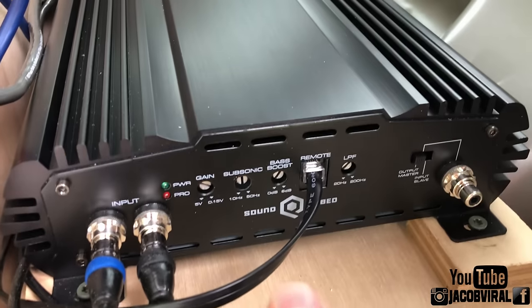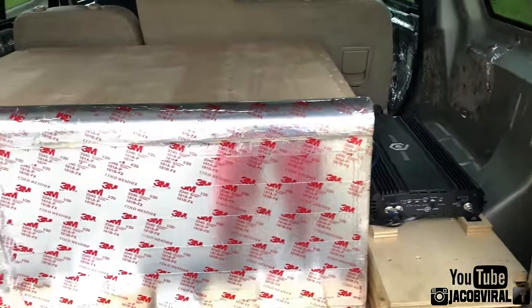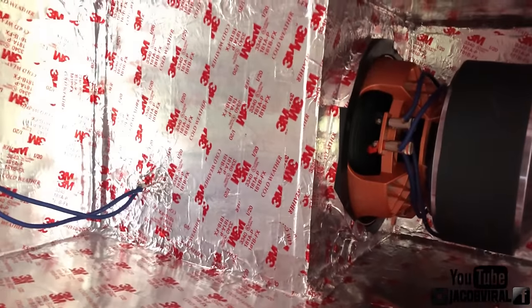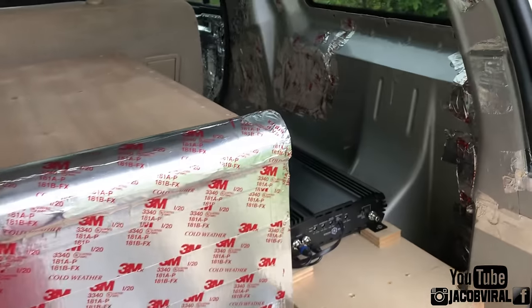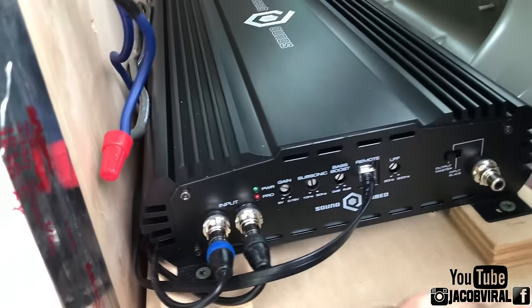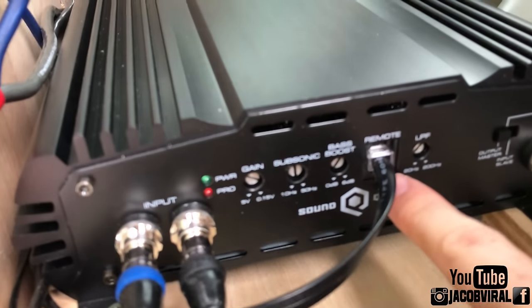Before anything, go ahead and hit the like button if you like videos like this, and subscribe if you haven't. I do a lot of car audio videos and testing. If anybody doesn't know, I have a single 10. My box isn't the prettiest but it's just a project I have. I was going to do this off camera but I figured I'd do it on camera so you guys can learn. So let's go ahead and get started and find out how it does.